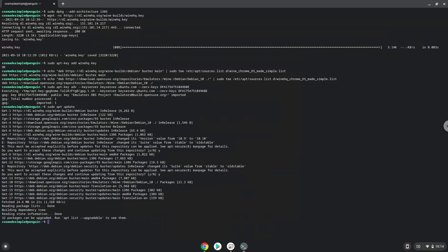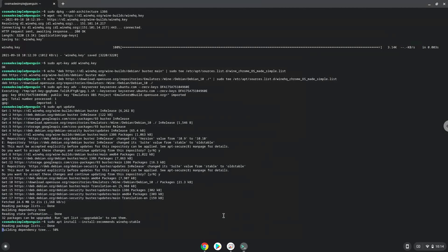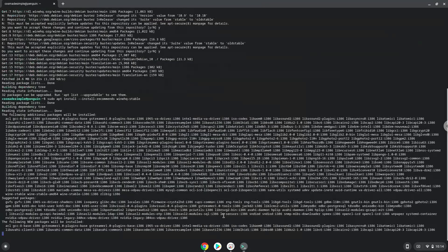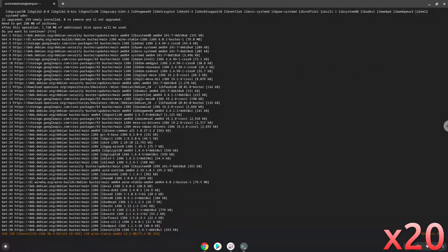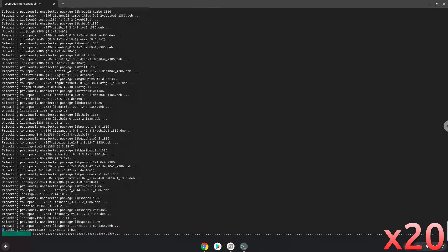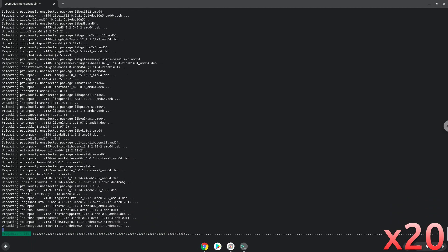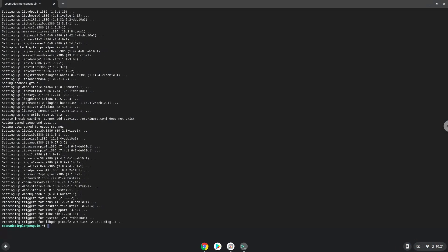Now we will install Wine. Press Enter to confirm the installation. Wine is now installed.